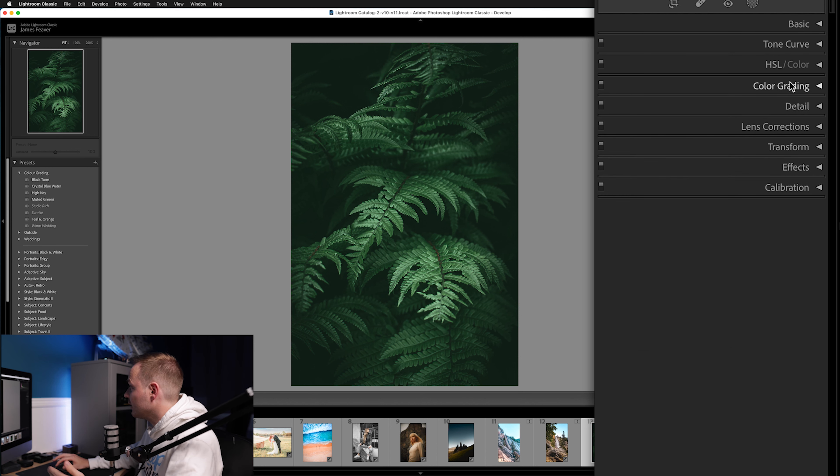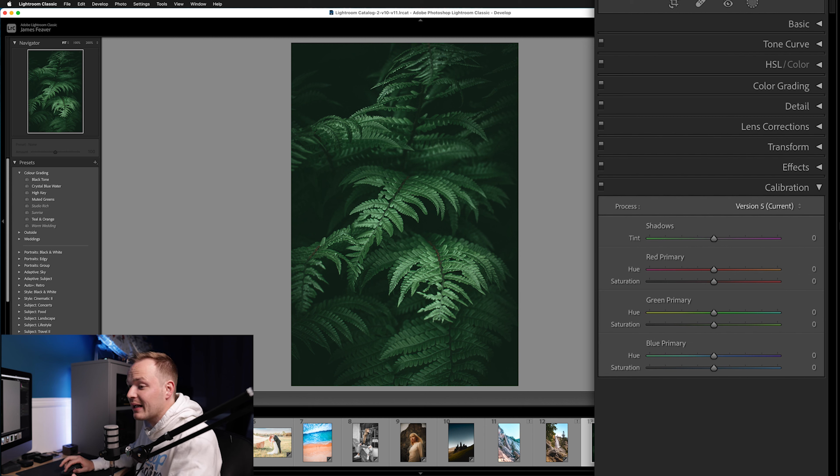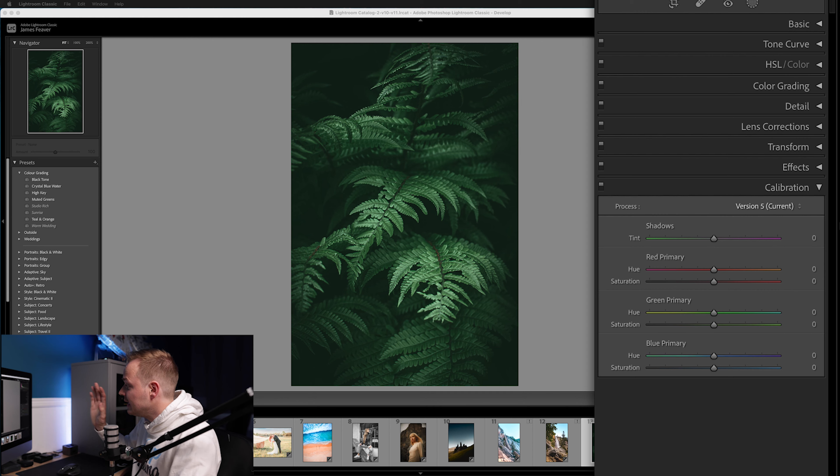Drop down to Calibration — we're going to make minor changes here. If you want to learn more about the calibration tool, check out the linked video. For now, I'm going to adjust the Green Primary hue by around 20 to bring in a little more green, then add a slight saturation of around 5. For the Blue Primary, add about plus 10 to the hue and around 5 saturation. Toggling off and on shows a very subtle change that overall creates a dramatic impact.